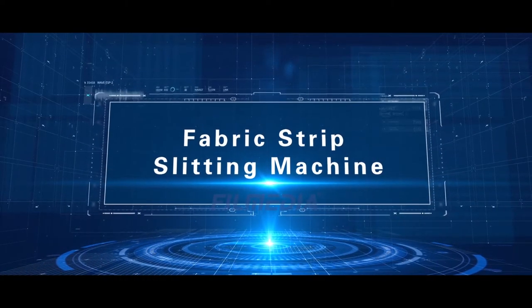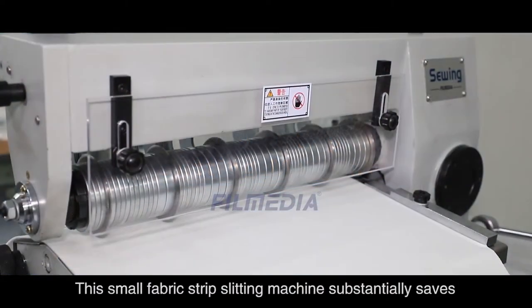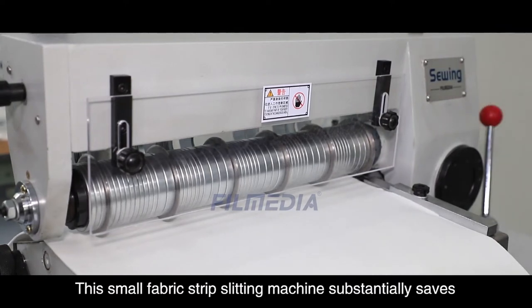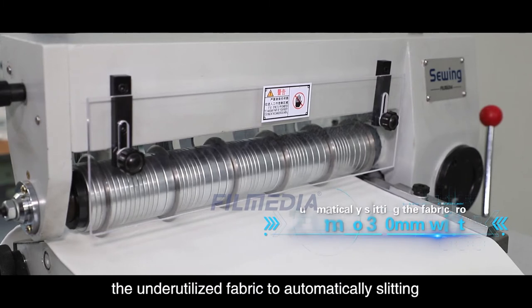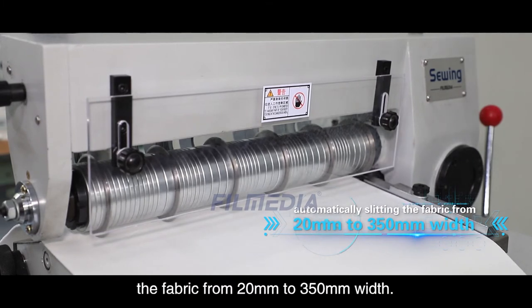Fabric Strip Slitting Machine. This small fabric strip slitting machine substantially saves underutilized fabric by automatically slitting fabric from 20 millimeters to 350 millimeters width.